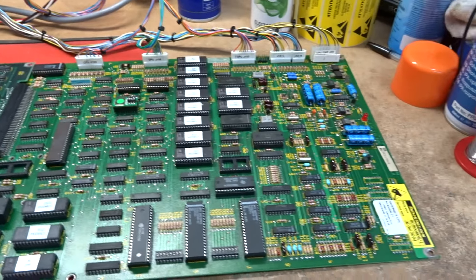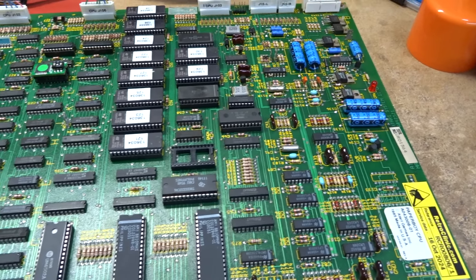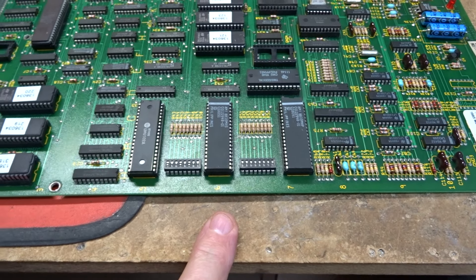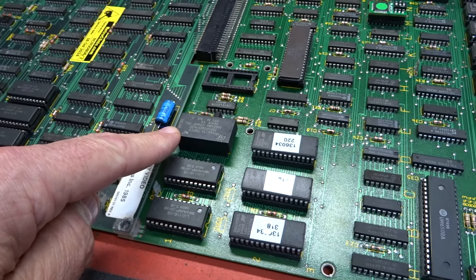On the CPU board virtually everything in sockets was dead, maybe apart from the Yamaha 2151. The 6502 was dead, both pokies had corroded away and were dead, and two RAMs in the sound section were dead.